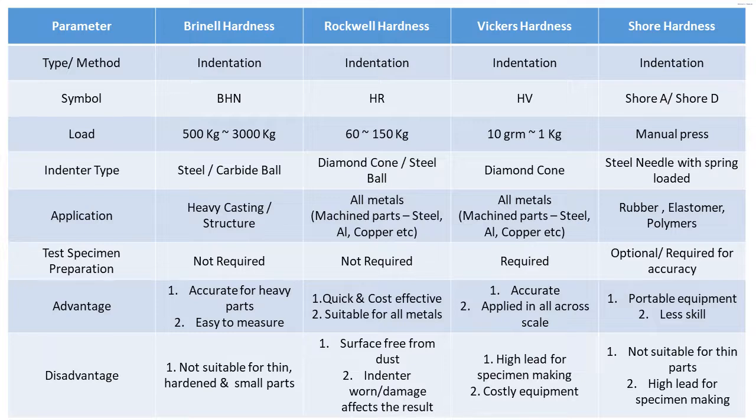Coming to the load of test: Brinell is tested from 500 kg to 3000 kg, but normally it is tested under 3000 kg. Rockwell ranges from 60 to 150 kg based on the scale — there are HR A, B, and C scales at 60, 100, and 150 kg respectively. Vickers hardness is a micro hardness test method where 10 grams to 1 kg maximum load is applied. Shore hardness is majorly a manual pressing method, so no specific load is applied.